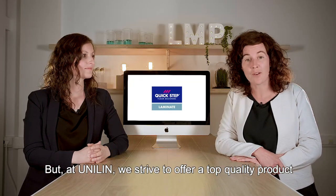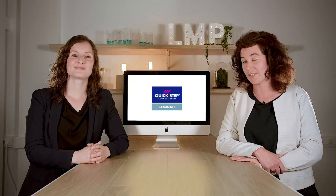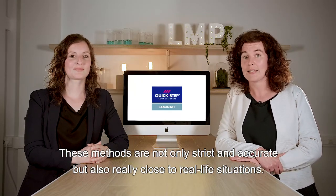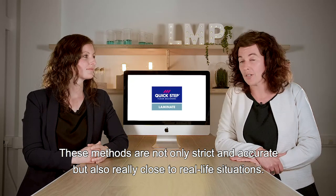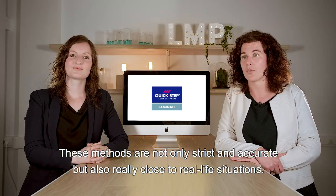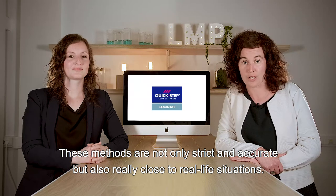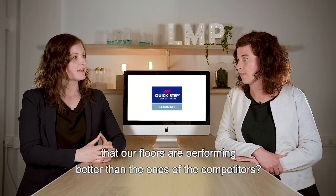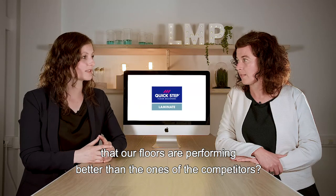But at Unilin, we strive to offer a top quality product. And for this reason, we have developed our own test methods. These methods are not only strict and accurate, but also really close to real life situations. So, thanks to these tests, we're able to prove that our floors are performing better than the ones of the competitors.